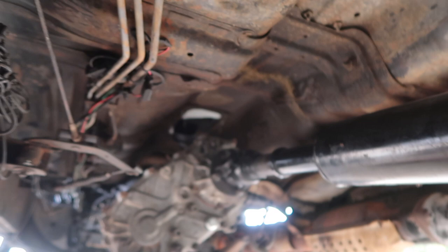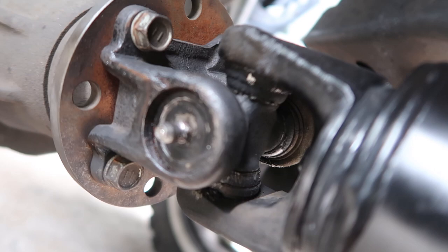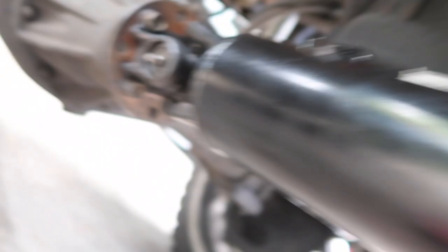Everything seemed pretty good at first — I didn't expect anything because this was a pretty new drive shaft, one piece I got made just last year or less than a year ago. But sure enough, there's actually play in it. That side is good though. I tried to grease it hoping the noise would go away, but there's still play which is causing vibration. So that's what we're going to replace today.